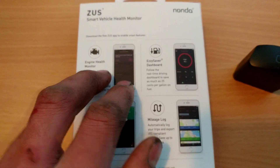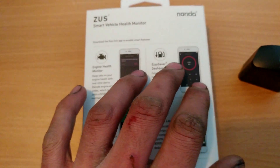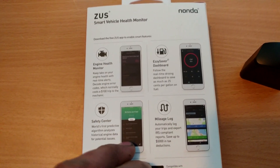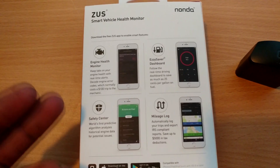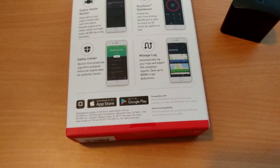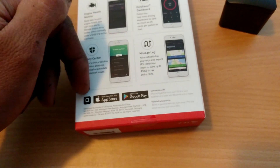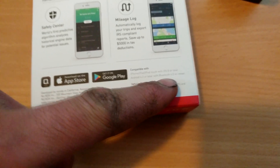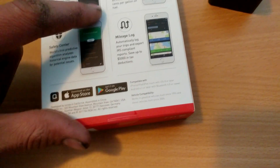You can read engine codes, get a quick mileage dashboard, and access the safety center which looks at your engine and how it's performing. Then you have a mileage log. It's available on the App Store or Google Play, so you can use it on any device as long as it's iOS 8 or Android 4.3.